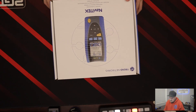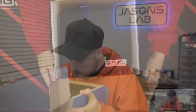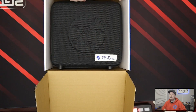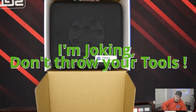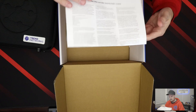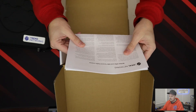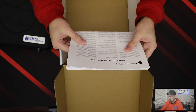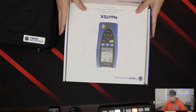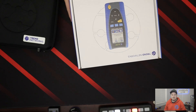So inside the box — it smells new too. We got a nice hard case so you can throw it in your vehicle and not have to worry about the unit getting damaged. We got some papers — a written offer and GNU General Public License. I'm gonna keep this box. I'll probably have to mount it on the wall because it's pretty.